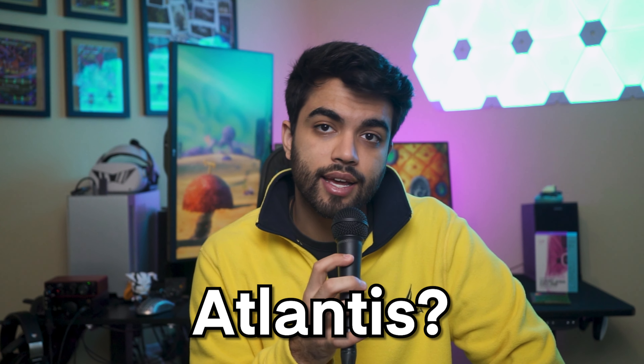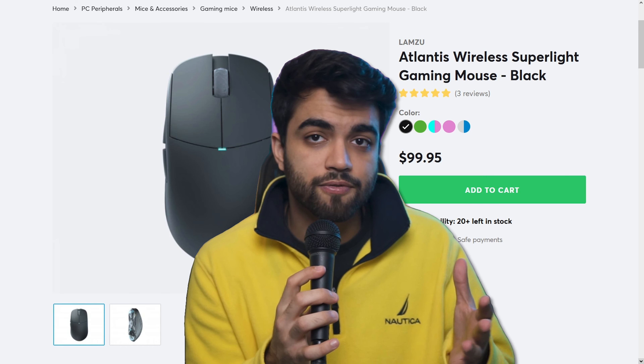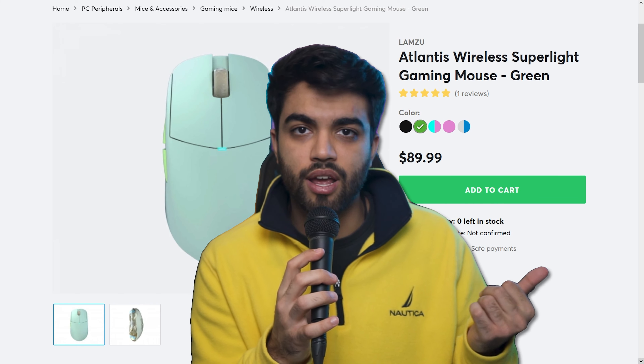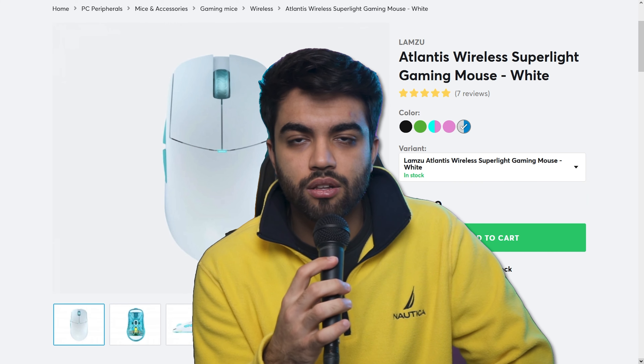Do I recommend the Lamzoo Atlantis? Yeah, I do. I think the Miami colorway is dope, and the other colorways they have are also awesome — they have the basic black, the Miami colorway, a pink colorway, a matcha green colorway (I've never seen a mouse in that greenish color — it's very nice and different), and also a simple white colorway.